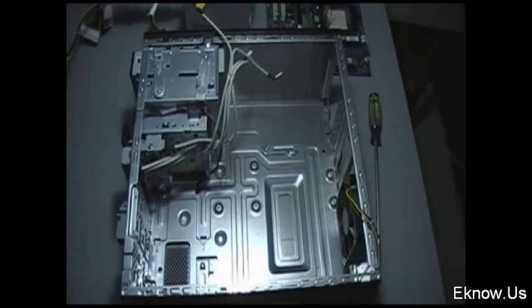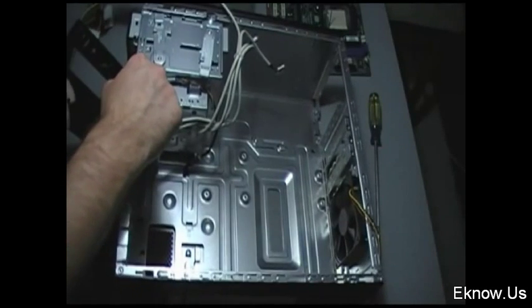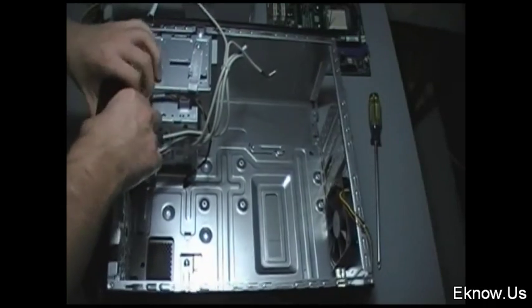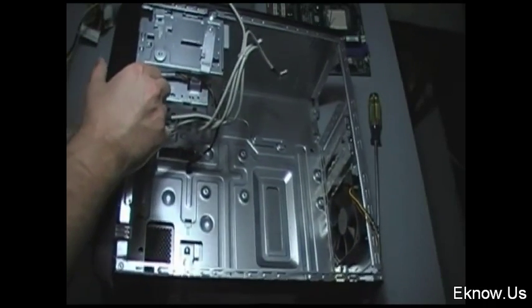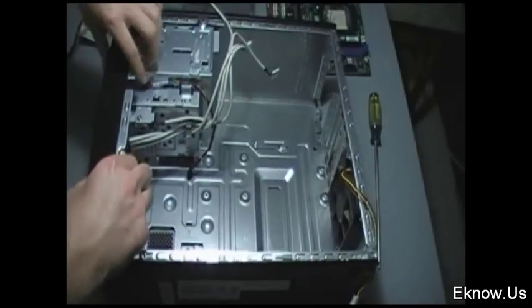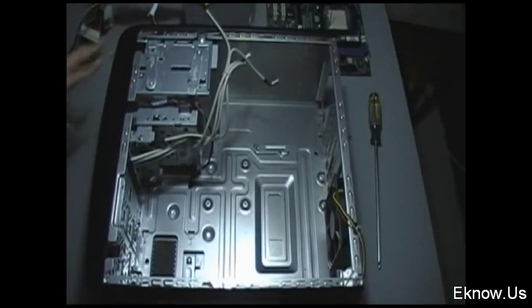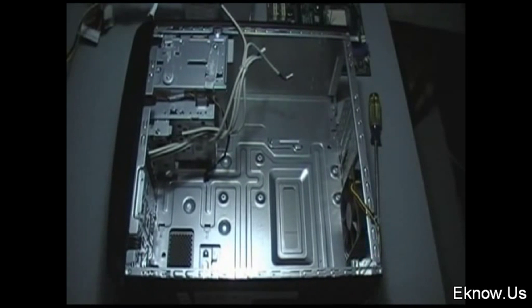What I'm doing right here is installing my DVD drive. As you just saw, I moved that tab over and that holds it into place. Now I'm installing the front panel of my computer — the bottom part of it slides into the computer, and those tabs right there click over the side to hold it into place.